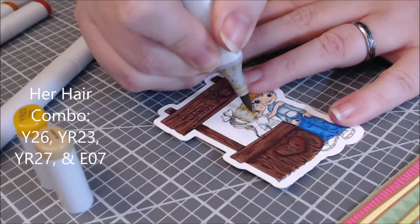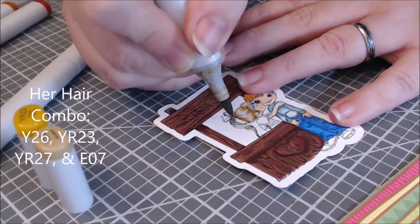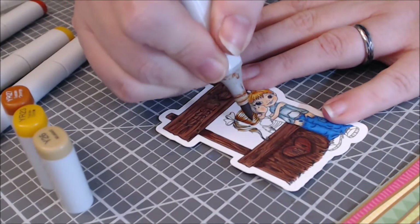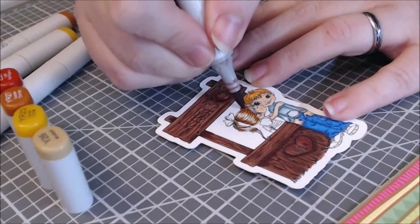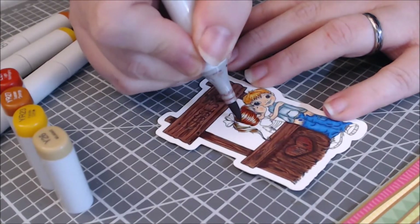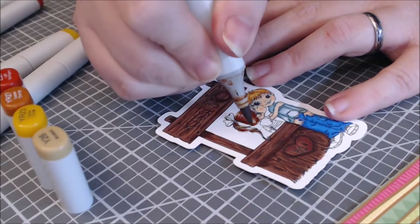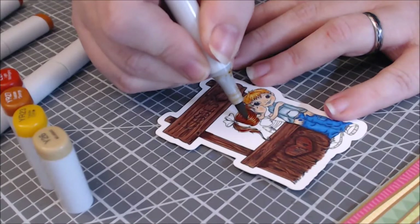I wanted to make sure she had an undertone of golden yellow, so I started with Y26 — it's kind of a dull gold color. I added YR23 to deepen up the shadows, and then YR27 is the darkest color — it's a mid-tone I'm using here — and then I brought out the E07. This changes her hair color to a beautiful red. I have a couple of very good red-headed friends and when I saw this image I thought she looked just like one of them, so I wanted to do her justice and add a little bit of red.